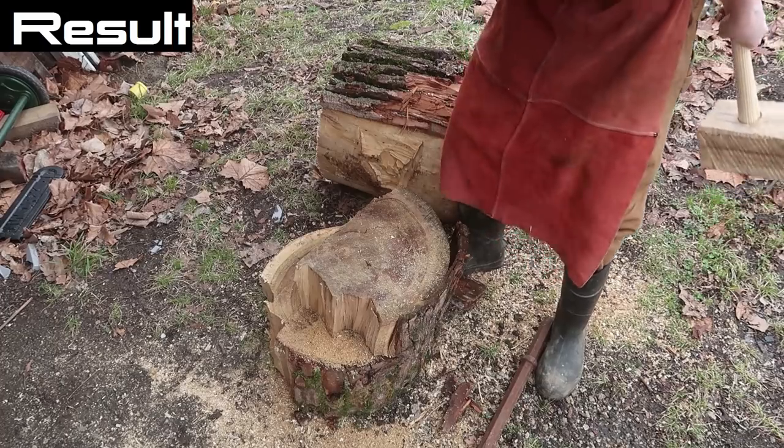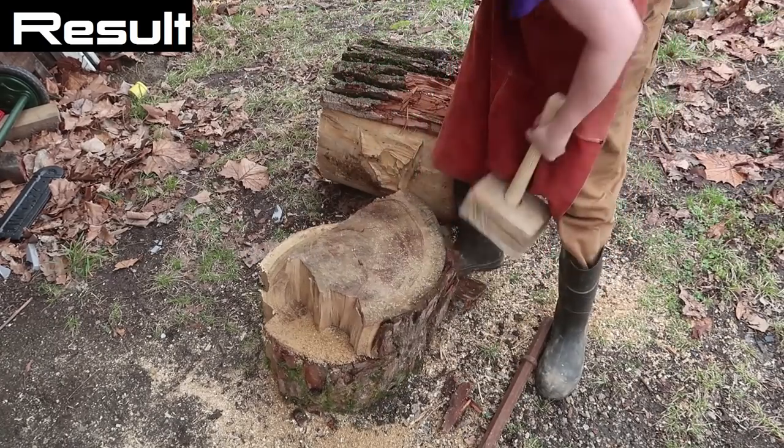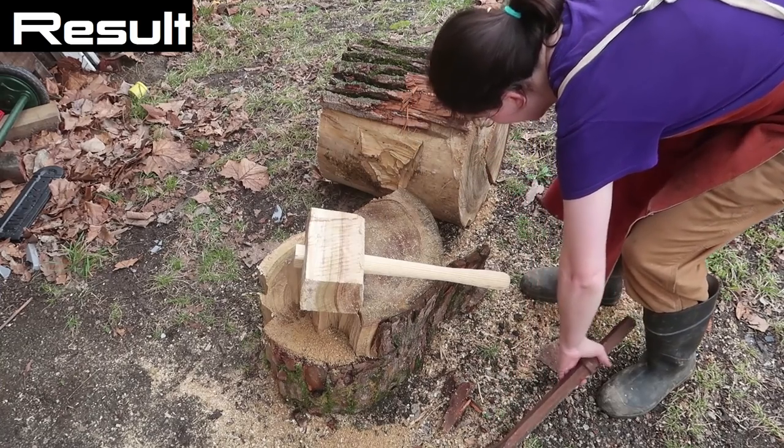It's a nice mallet. I mean, they actually work. Let's see if I can split wood with it.